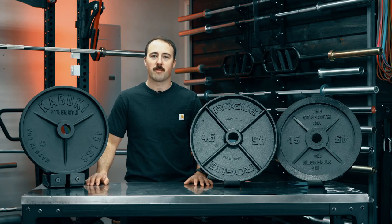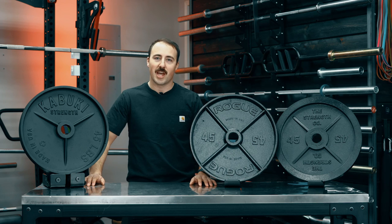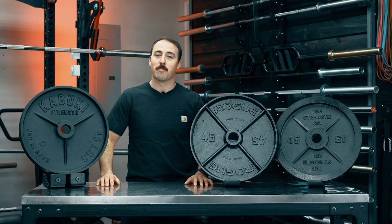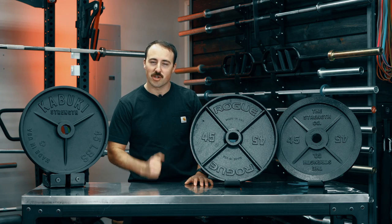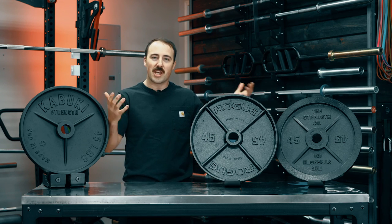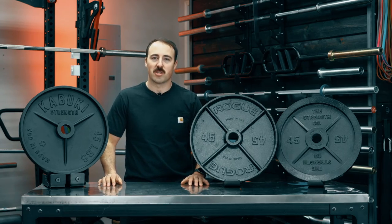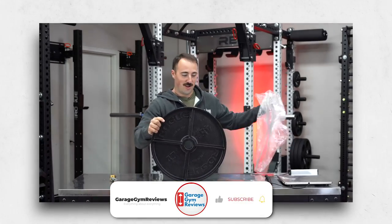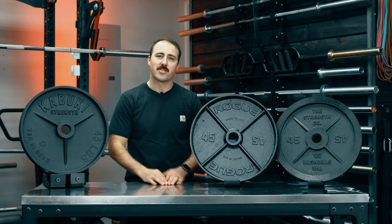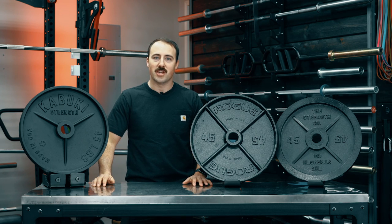Hey guys, it's Coop from Garage Gym Reviews, and today we're doing a showdown between the three top iron plates made in the USA. Like I said, if the pandemic brought one good thing, it was that it brought USA-made iron plates back to our shores. Now, are these the only iron plates worth looking at across the globe? No, but these are the three I think are the most popular, made in the USA, that have come out recently and that we get the most questions on. I've done reviews on all of these, but today I want to talk through my categories, give you which ones are best, and rank them.